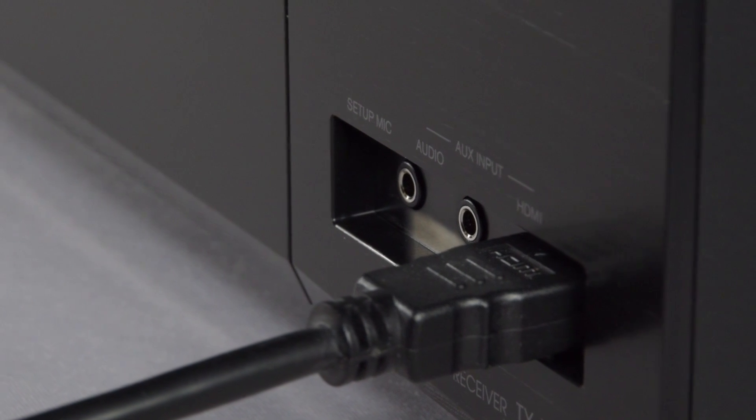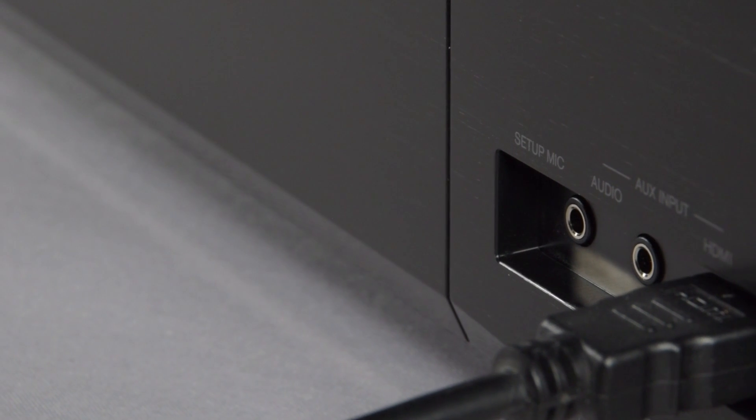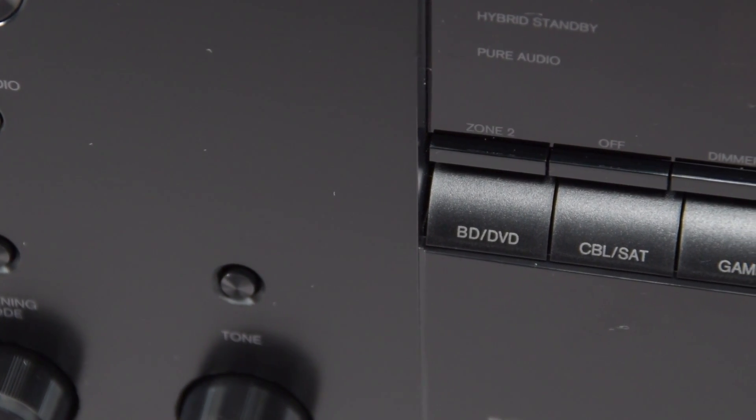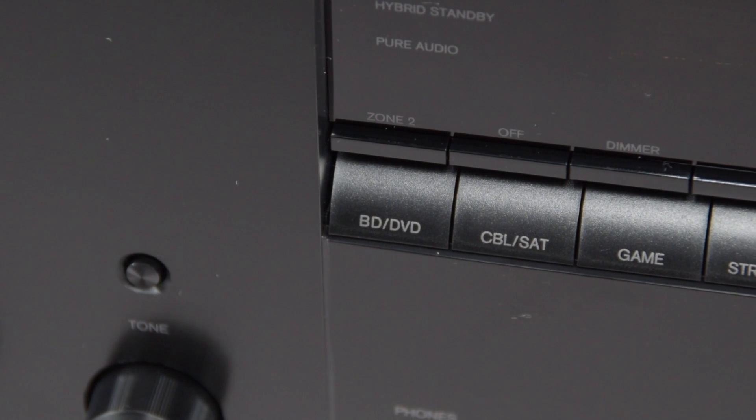There's also an auxiliary analogue audio in and the all-important auto mic setup. The TXNR676 also comes with a powered zone two, so you can enjoy music in a second zone at separate volume with a different source.